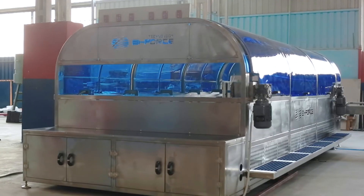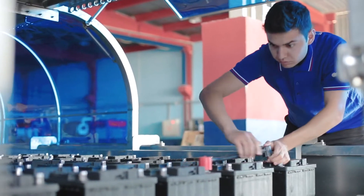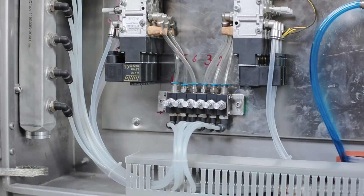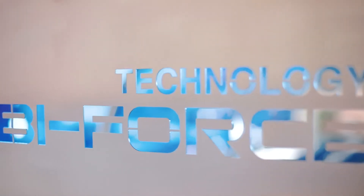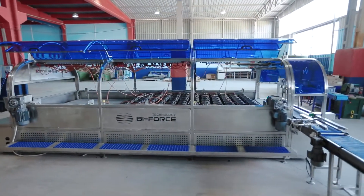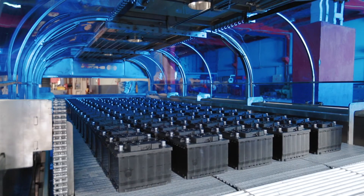Both sides of the water baths are equipped with footboards along the entire length for the convenience of operators when connecting batteries. All elements of the GT Series formation water baths are made of acid-resistant materials. The chassis and frame are made of 316L certified stainless steel, and the water tank is made of high-density polypropylene.